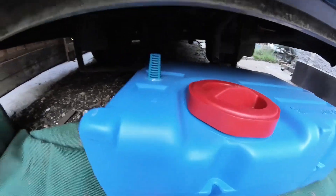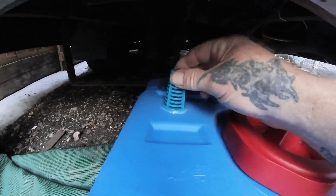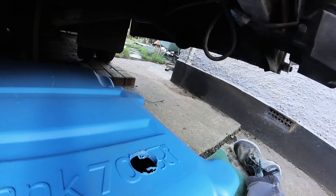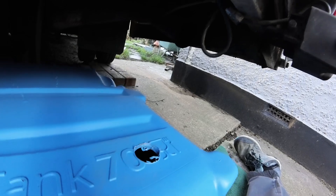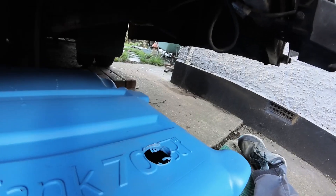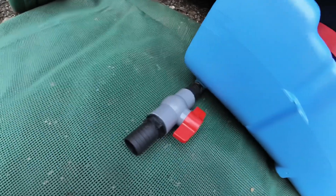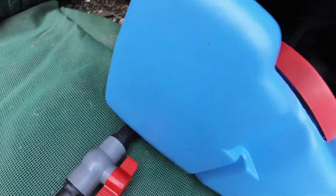I've got the new Fiamma tank, and I've put a little air vent in the top there — drilled a hole for the inside pipe to come out — and then there is my lever to undo it all.